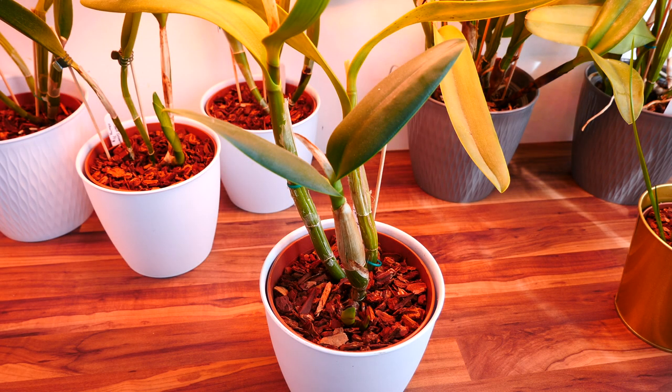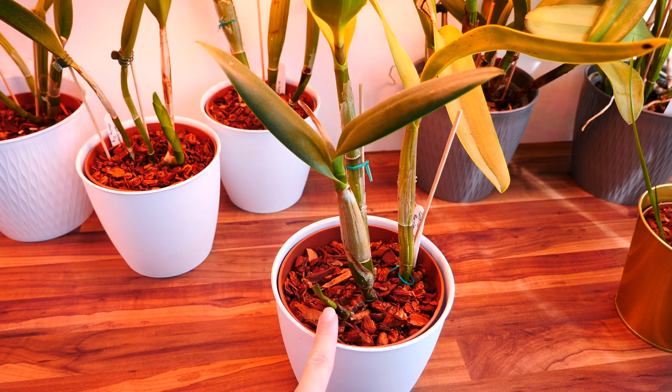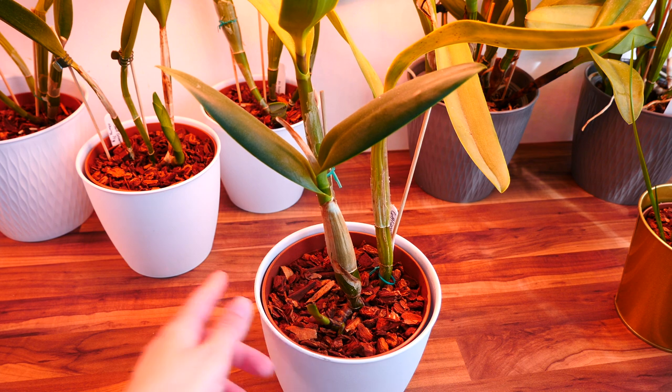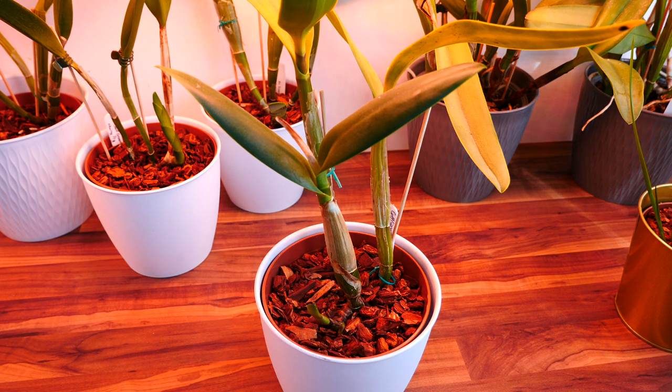Hey guys! So what happens if you manage to break a new growth on a Cattleya orchid and most other sympodials such as Oncidiums and Dendrobiums and others? Well, in my experience, there are two main scenarios and a few plot twists in between.